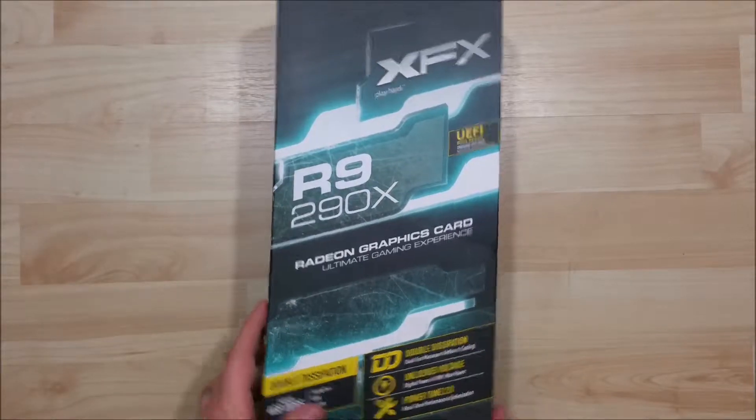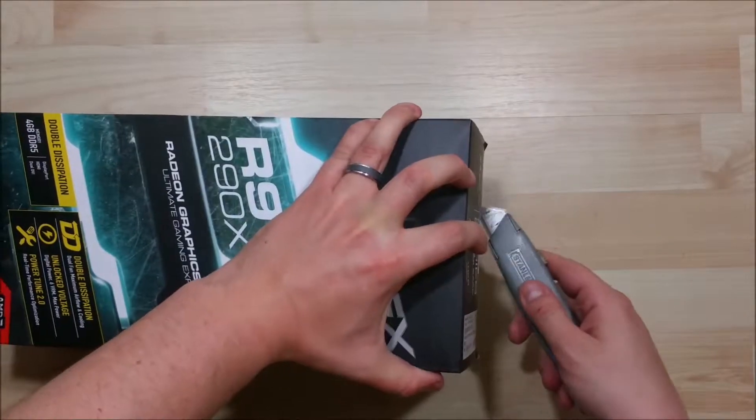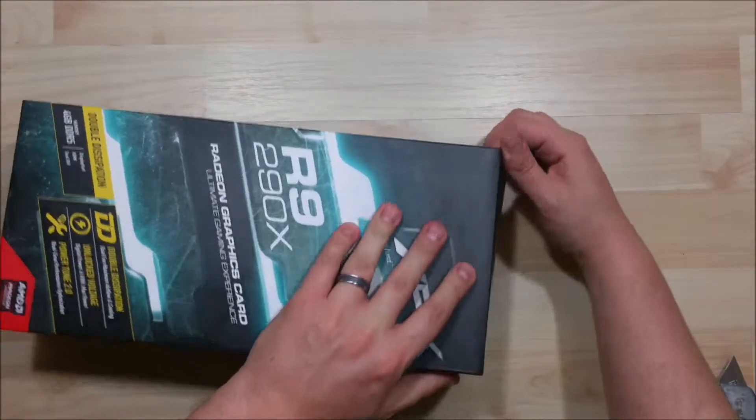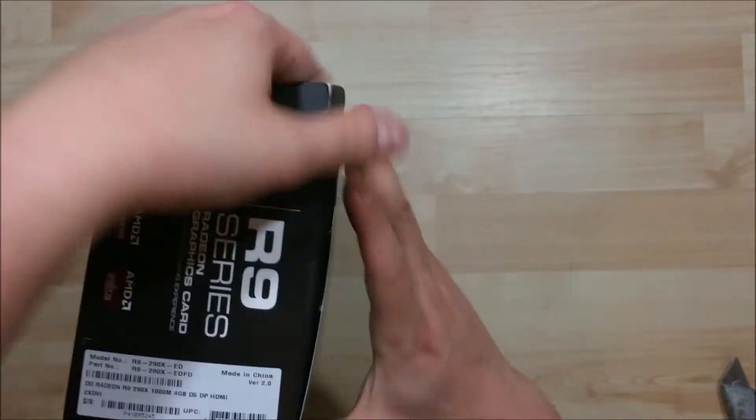Hey everybody, we're here to go ahead and do the unboxing on this XFX R9 290X. Go ahead and take a look at the video card and see what all comes in this box here.